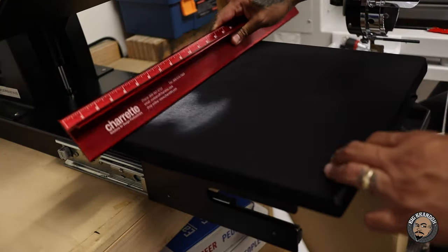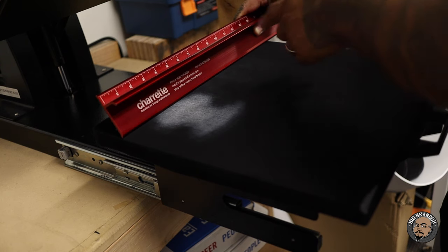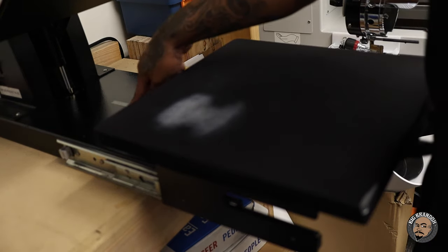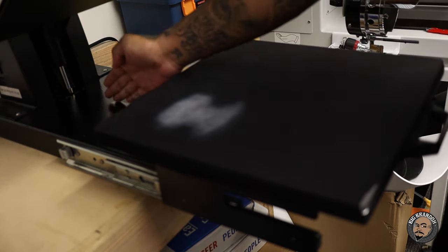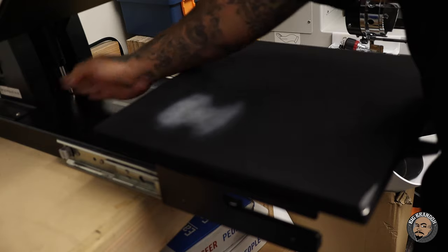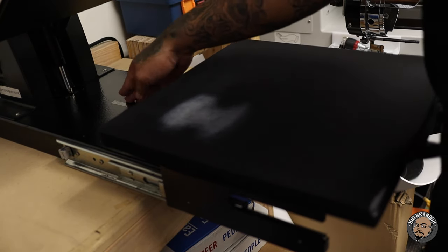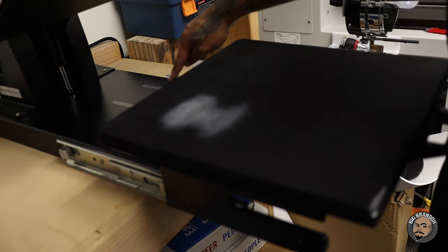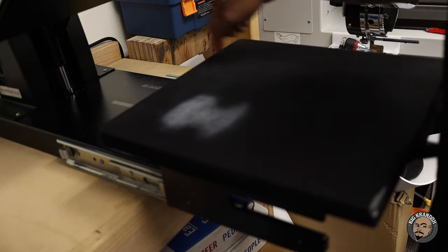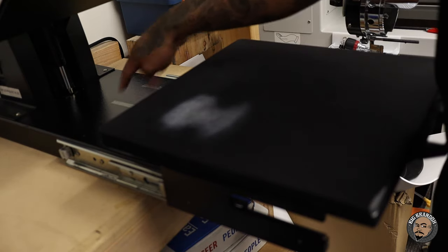Get your ruler, find the center of your press — basic simple math. If it's a 16-inch wide press, that's 8 inches. This is a 15x15, so 7.5 is the center of the platen. I put a piece of tape back here to show me the exact center visually. You can use a marker, scratch it into the metal — whatever you need. Right next to it is another piece of tape for left chest prints. I measured it out and put tape there so I don't have to redo it every time.